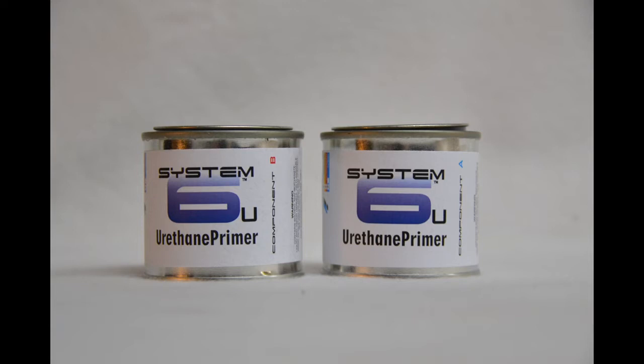A tip from the pros about primers is that you should have a 1 to 8 primer to urethane ratio. So if you are using a 1 quart kit, which is 32 ounces of urethane, then you will need 4 ounces of primer. Your System 6 distributor will be able to help you determine the required amount of primer.